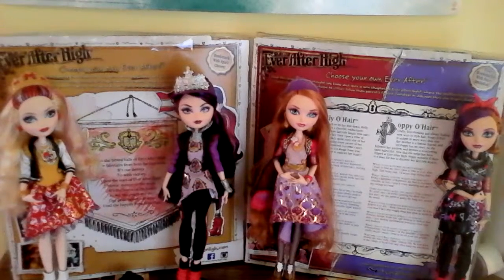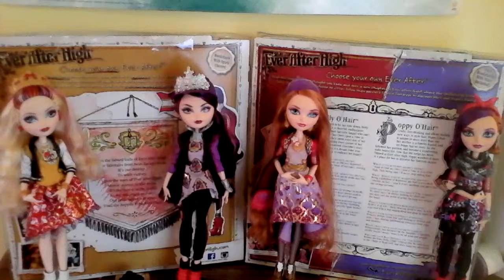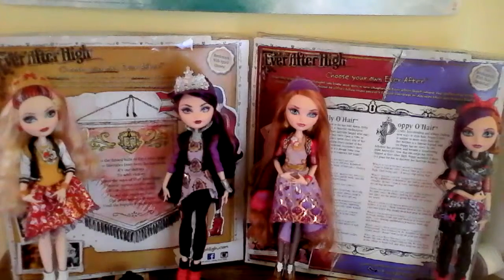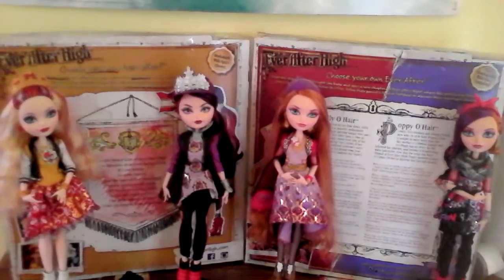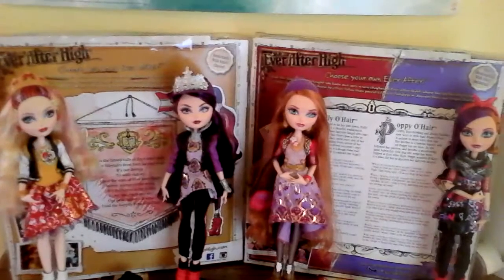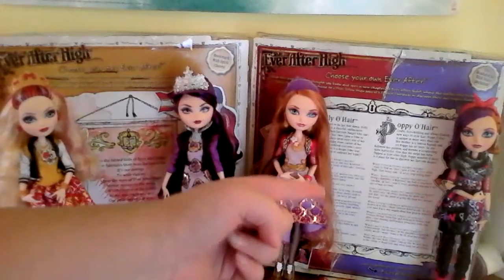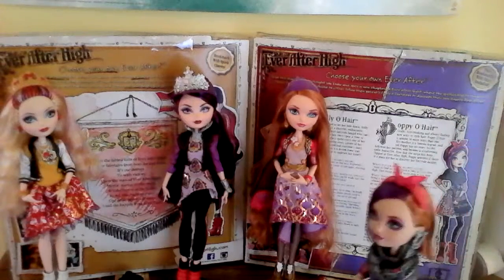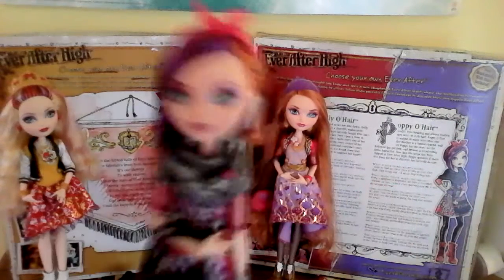So now let's move to the Holly and Poppy 2-pack. The Holly and Poppy 2-pack is very good. You might see my arm a little bit on the other side because I cannot reach — they are on the end of my reviewing area. So we're going to start with Poppy, just because. Okay, so here is Poppy.